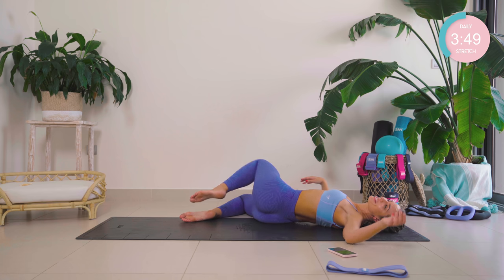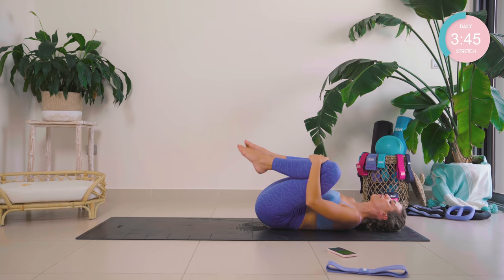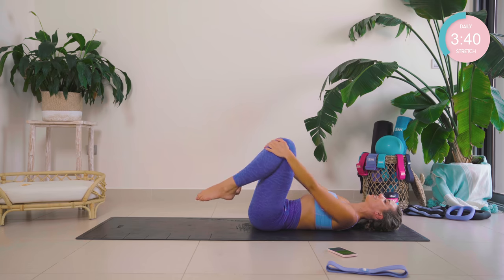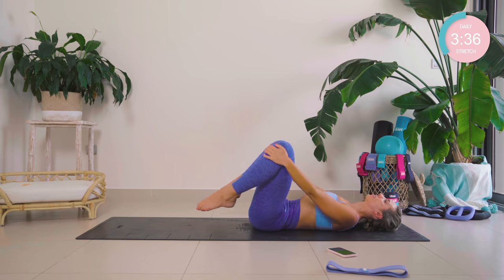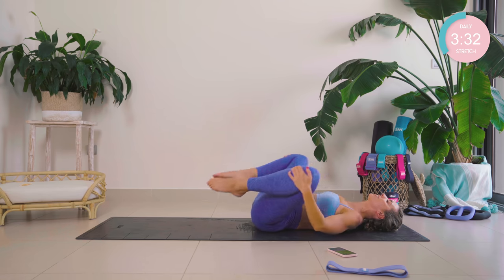Amazing work. Back into neutral. You're now going to hug onto the outer thighs — hug in nice and tight, and you're going to draw some circles in opposite directions, just to get some nice mobility through the hips. And changing direction.